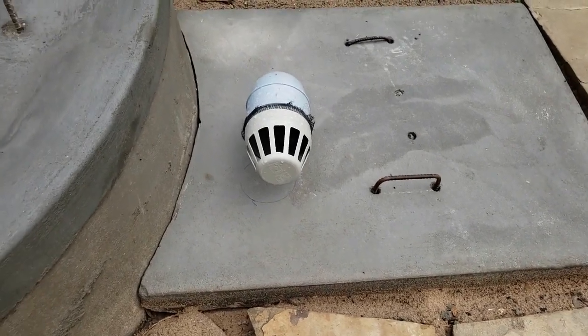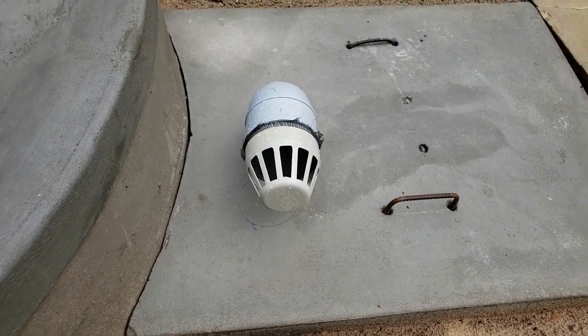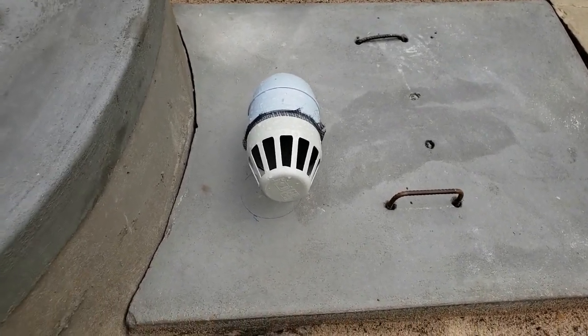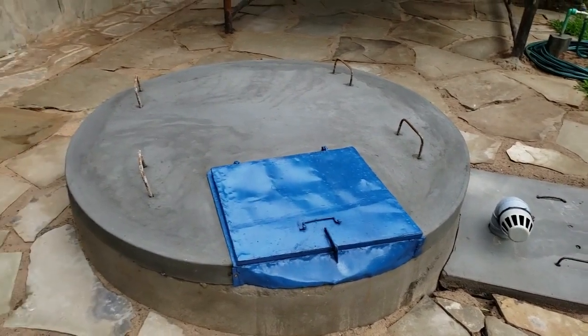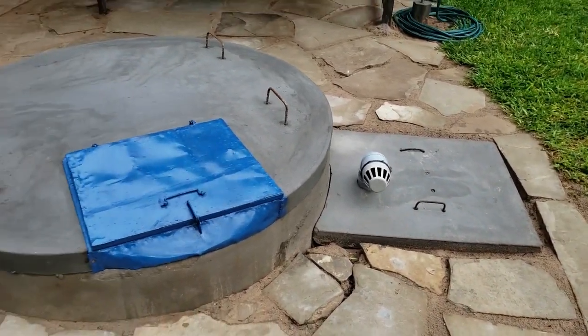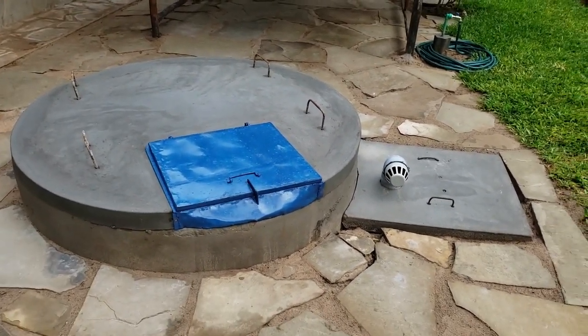We need to have this vent when the pump is running so you don't create a vacuum. The pump is inside the chamber there. It's done. My well, cover, chamber, cover, and vent are all made and everything is finished.